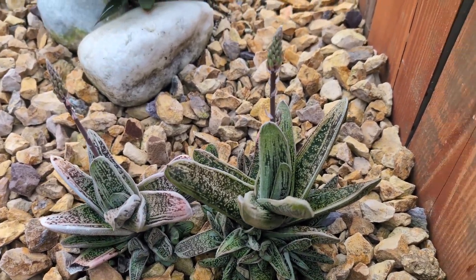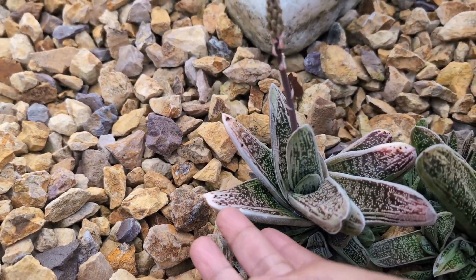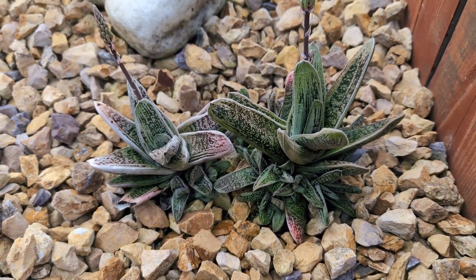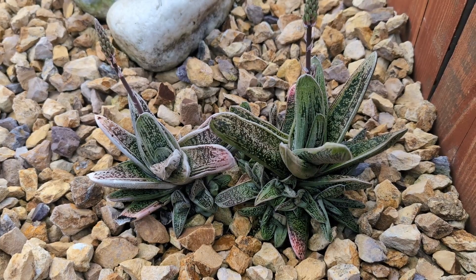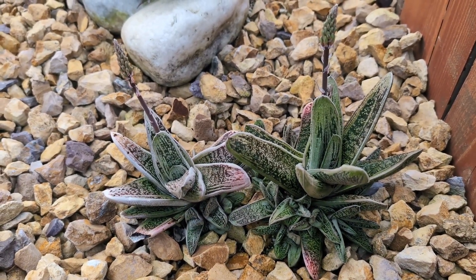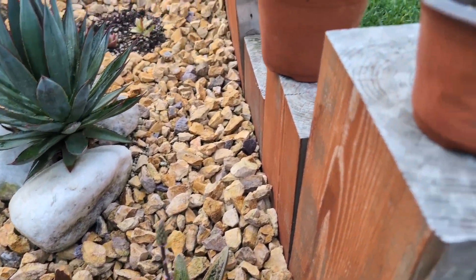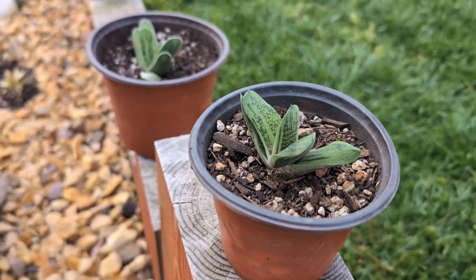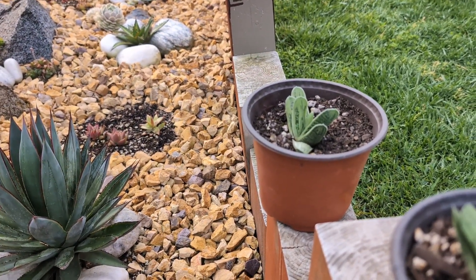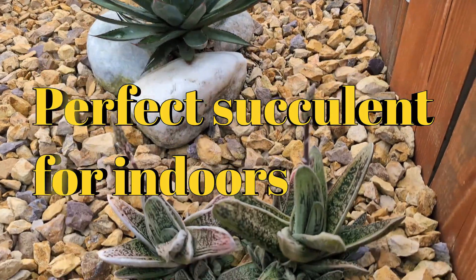Something I'd like you guys to notice is the color of my plant. You can see some purple here, and on this side some really light gray. The reason for this color is because my plant is sitting in full direct sunlight — my tree loses its leaves during fall, so during winter and early spring this plant has no shade. But look at the difference in colors on these other plants — they're super green because they've been sitting in indirect sunlight. So if you're looking for indoor plants, these succulents will be perfect.